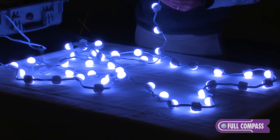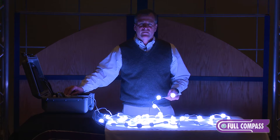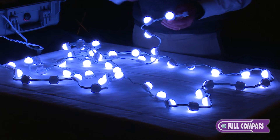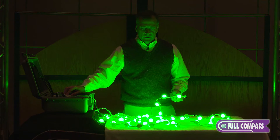So now we've dimmed down the lights to demonstrate the LMX in a low-light environment. Now we have it on full brightness. Each node has red, green, and blue LEDs, and each node is individually addressable. We're going to go through some different sequences here. This is just a fixed white sequence.